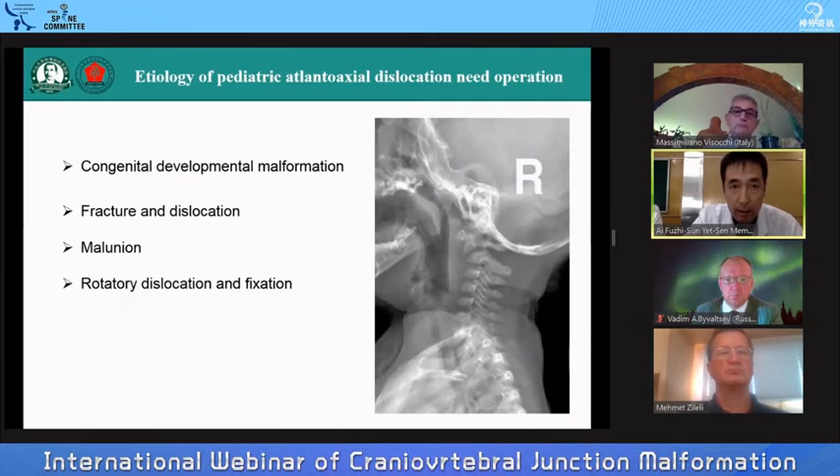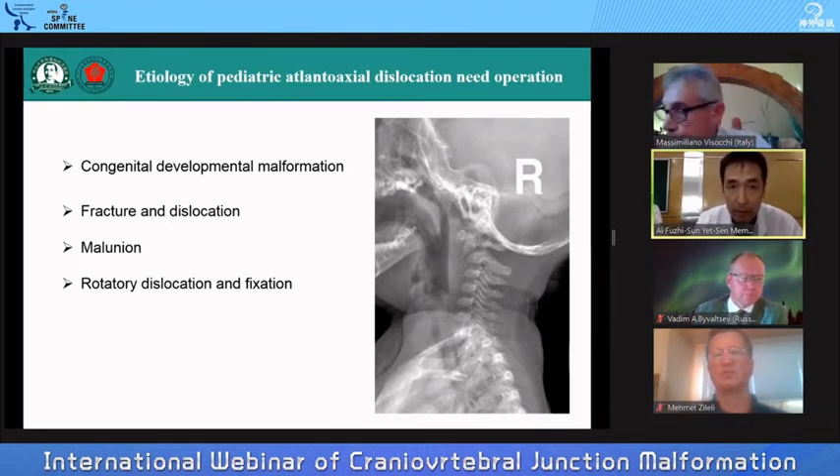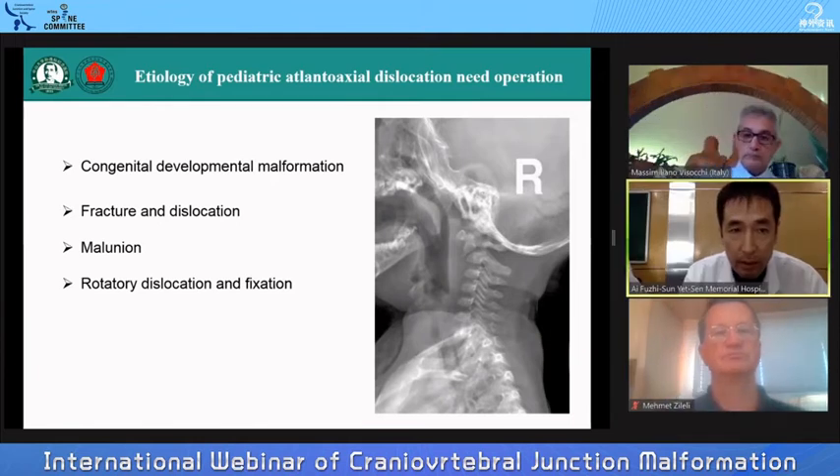We know that the etiology of pediatric C1-2 dislocation requiring operation mainly includes congenital developmental malformation and fracture-dislocation, especially in cases of malunion and rotatory dislocation and fixation.